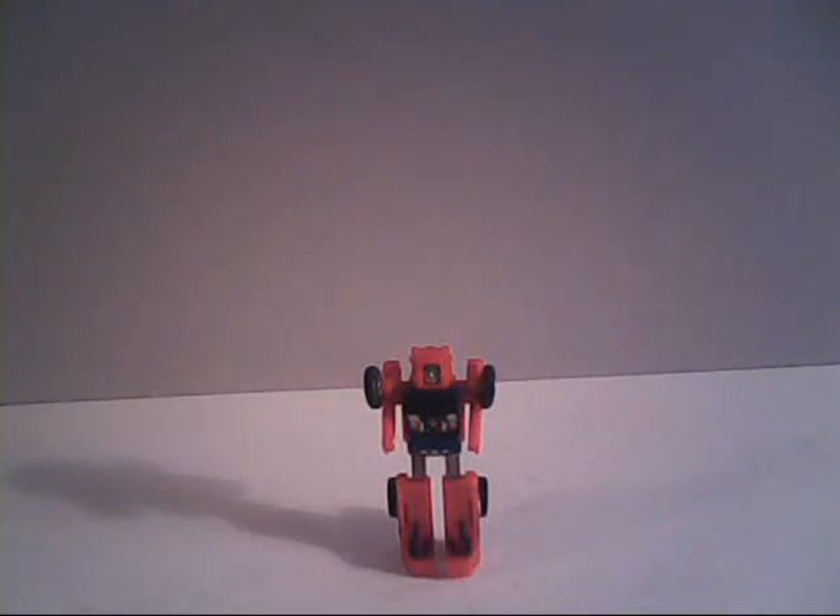Hello everybody, Sparkster1701 here. It's time for another GoBots review, and this time around we're taking a look at the Guardian GoBot Smallfoot.